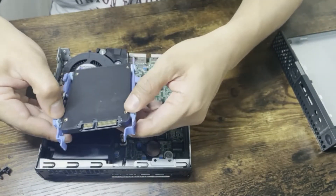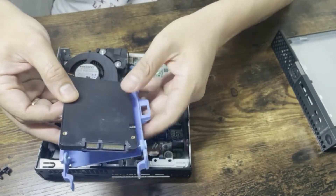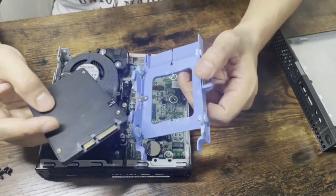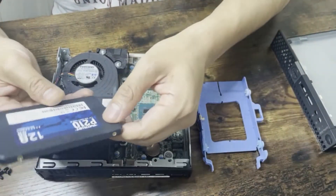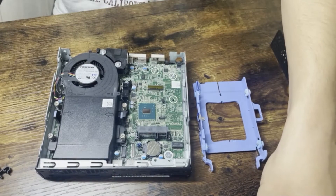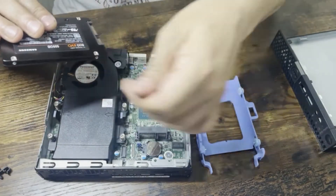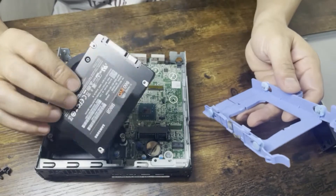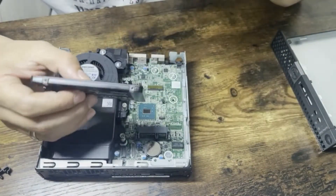You just pull the SSD out a little bit and it comes out. I'm keeping the old one aside and replacing it with a Samsung 860 EVO 500 GB SSD.